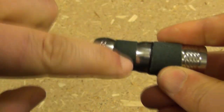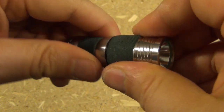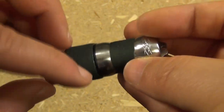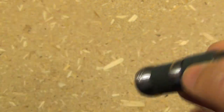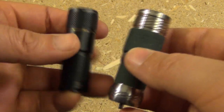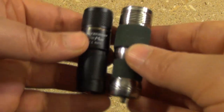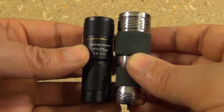And this grip tape is just because the body is smooth, so it gives me a better grip. That's an easy fix to make a $15 light usable. This is a very nice, very compact light. This is a Nitecore comparable in size to other lights in that category.